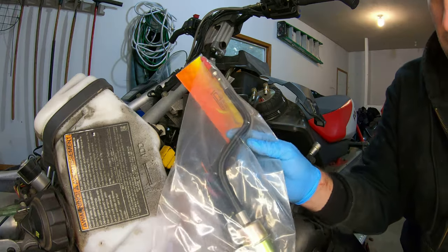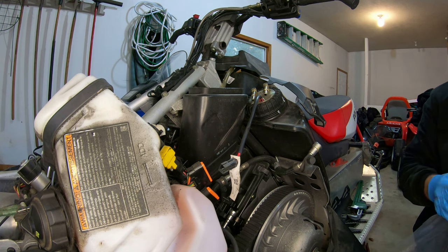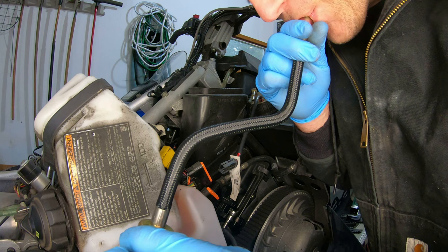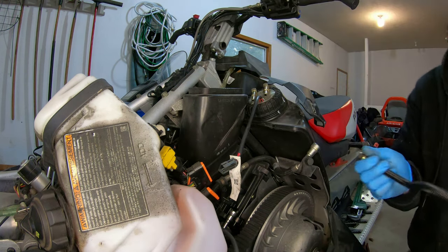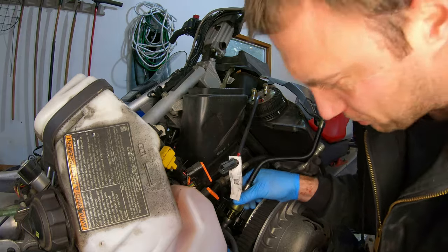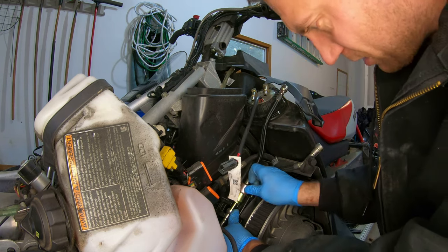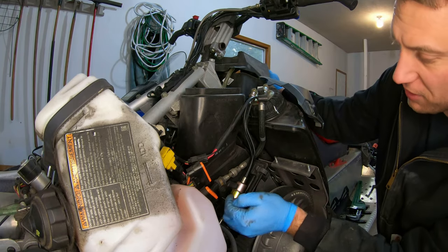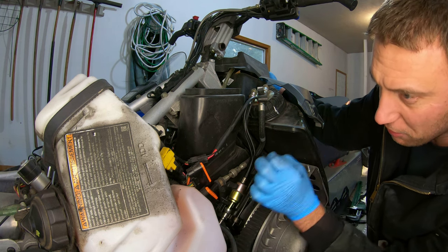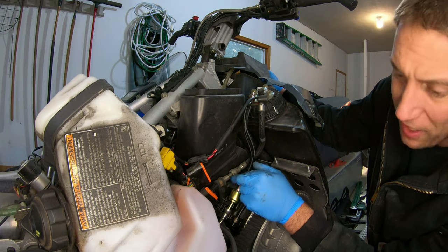We're going to throw the fuel filter on. Let's see if we can tell any difference if it's plugged or not. That seems pretty easy to blow through. With the quick disconnects it just literally pops right in, which is easy. And then this does get snapped into a bracket. I also just blew through the old fuel filter and you can blow through it, but it does seem a little bit harder to blow through than the new one. So I'm thinking that was our issue, or I'm hoping that is our issue.